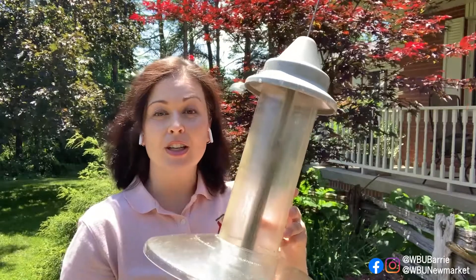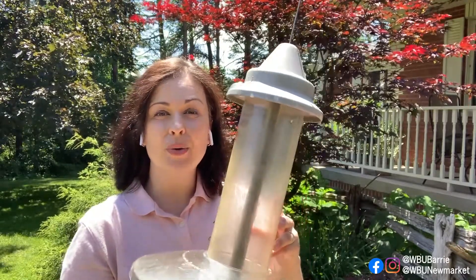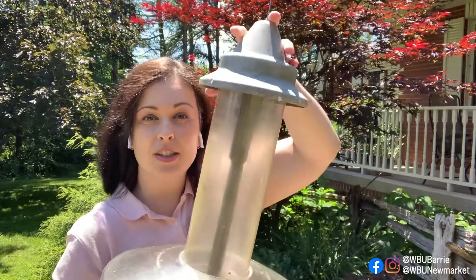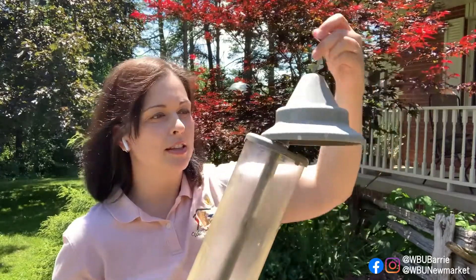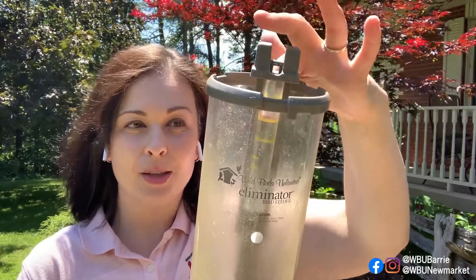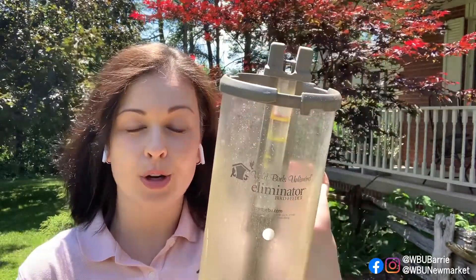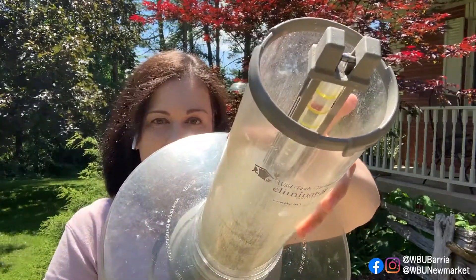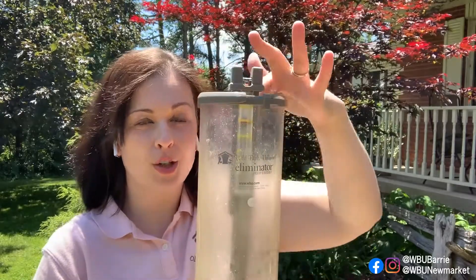The first adjustment we're going to make is to the tension, and that's actually done inside the tube here. We're going to take off the lid — to release it, you just push it down, twist to the side, and it comes off kind of like a pill bottle. I'm going to take the lid right off so you can see exactly what I'm doing. Now we can see the inner column here — this inner tube is actually where you make the adjustments. If I tilt it down, there are actually three yellow lines marking the inside of that tube: one, two, three.